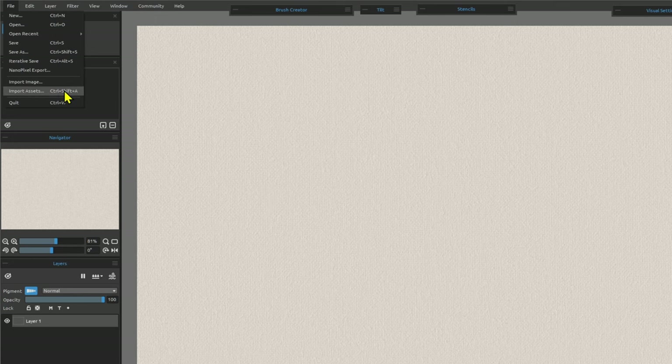To sum up, there are definitely some positives. The textures are very realistic and very satisfying to work with. They've got a nice feel of a wood panel and capture how paints, watercolors, and various media would interact with them. As a set of textures they offer something a little different to the other paper types, so it's good to see that variety.